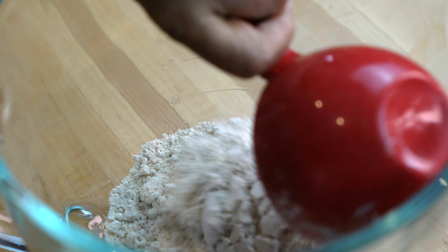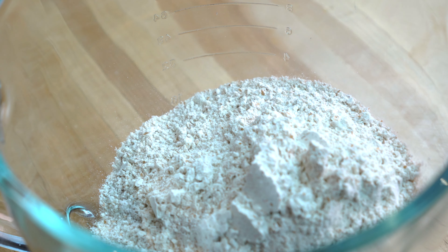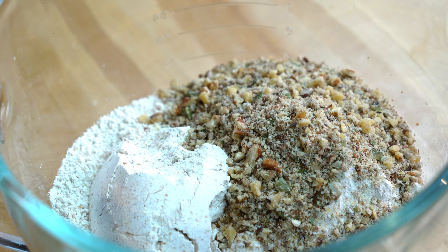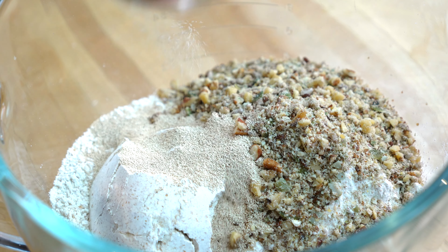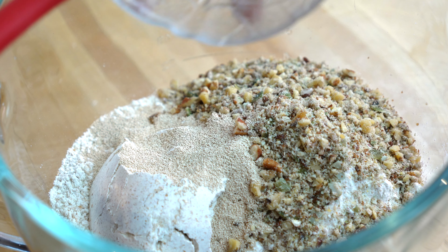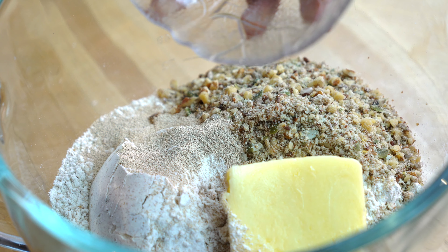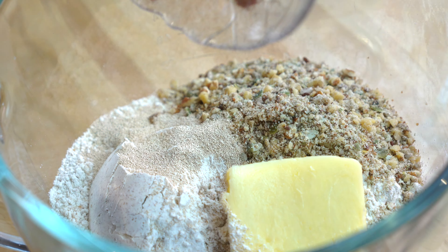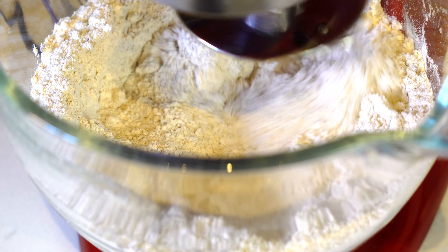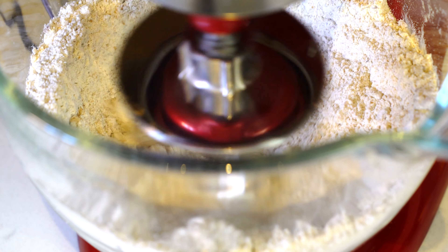We'll add the three cups of whole wheat flour and one cup of oat flour into the mixing bowl, then add the rest of the ingredients: the ground nuts and seeds, the yeast, and the room temperature butter. I'm using salted butter; if you're using unsalted, just add about a quarter to half a teaspoon of salt. We will mix all these ingredients and then start adding water little by little. If using a stand mixer, mix on low speed.